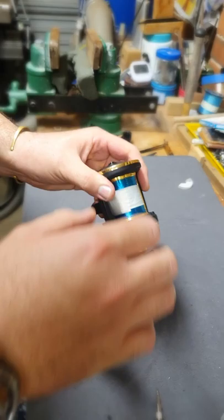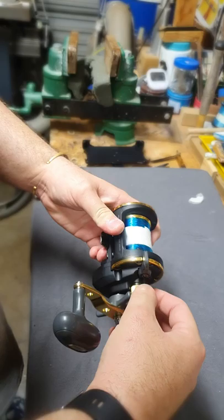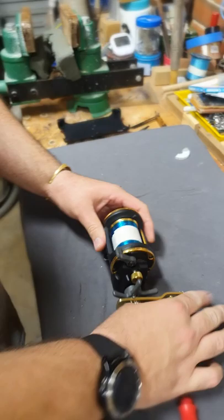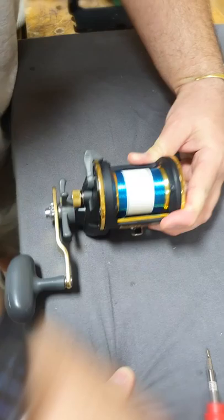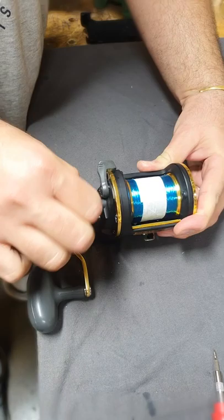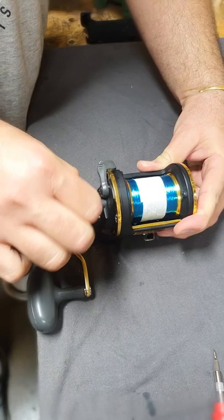Now we'll test the spool. So this is the spool tension all the way back. You can hear the looseness, you can see — less than 2 seconds, about 1.5 seconds. That's all the way — all the way on this spool. Then remove the cap to improve it.